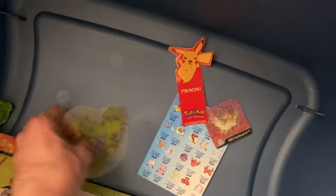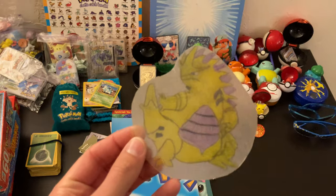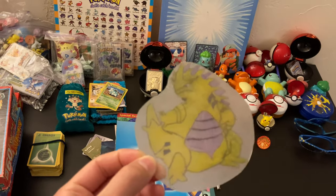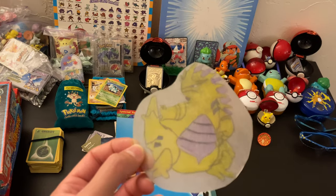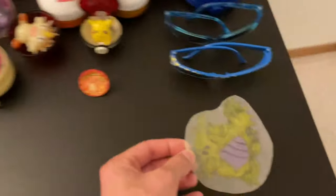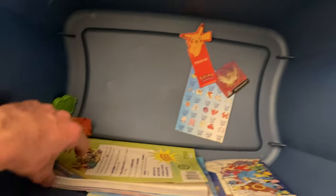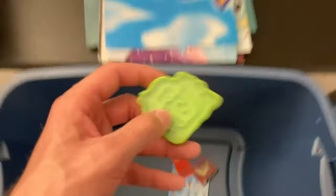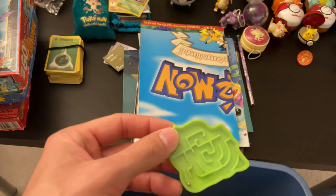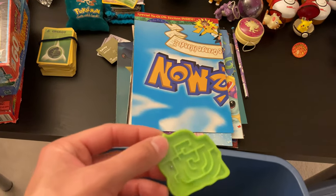Some more cards — Tyranitar. Check that out. Whatever this is — I think these are like Shrinky Dinks or something like that. If anybody remembers or knows what this is, let me know. Set that there. Here's a little Bulbasaur ball bearing or ball maze of some sort — set that there.